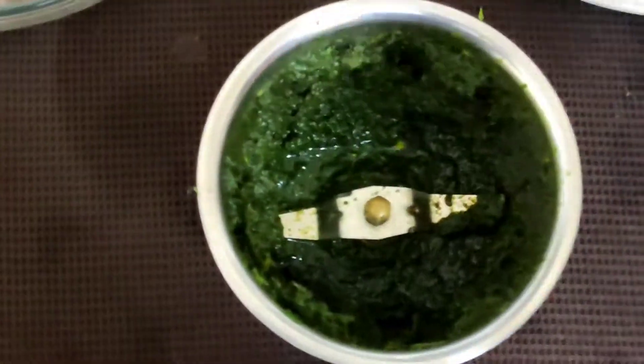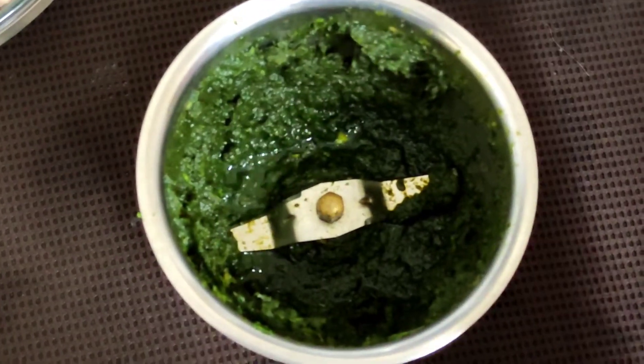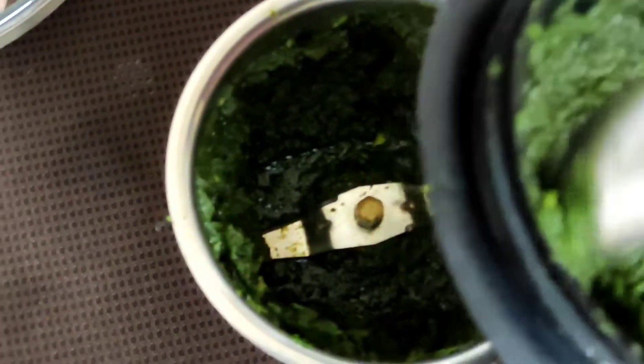I have ground the green chutney. It was not getting ground in the big jar so I transferred it to the smaller jar. Now this we will be putting into the chicken mince which we had ground and kept.